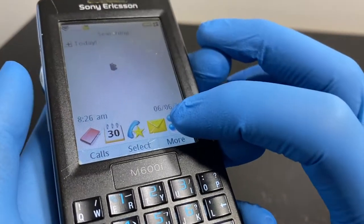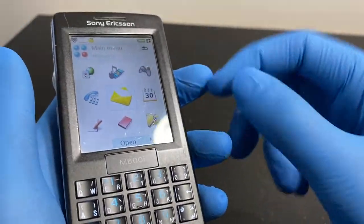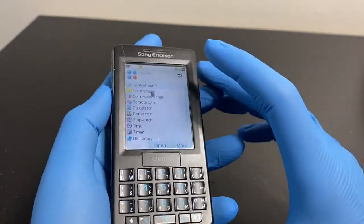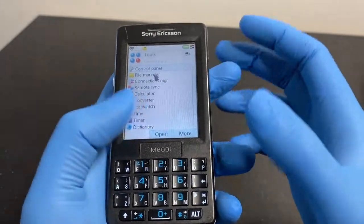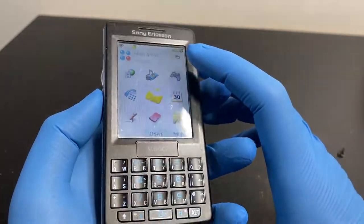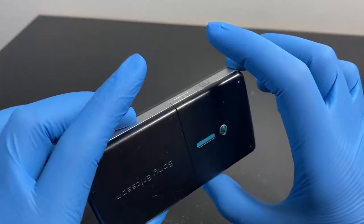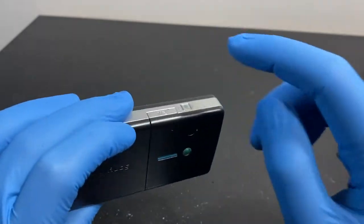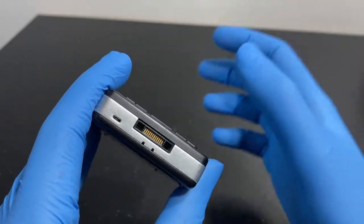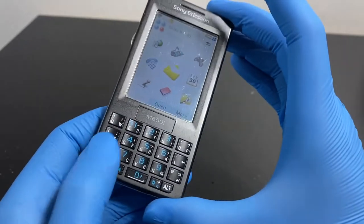Just a light tap is enough - you don't need much pressure at all. It's a very satisfying, high-quality resistive touchscreen. This was a premium phone from Sony Ericsson at the time. One of the downsides was no camera, plus the proprietary Sony M2 SD expansion slot, and of course the CRT-60 connector - if you break that, there's no other way to charge this thing.